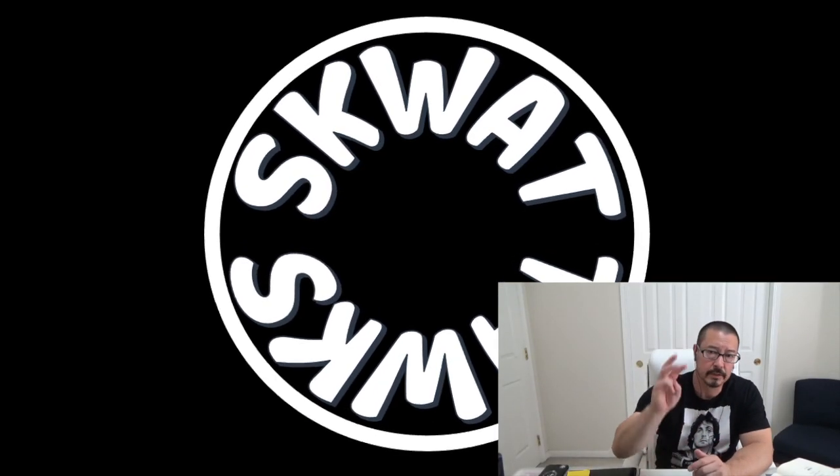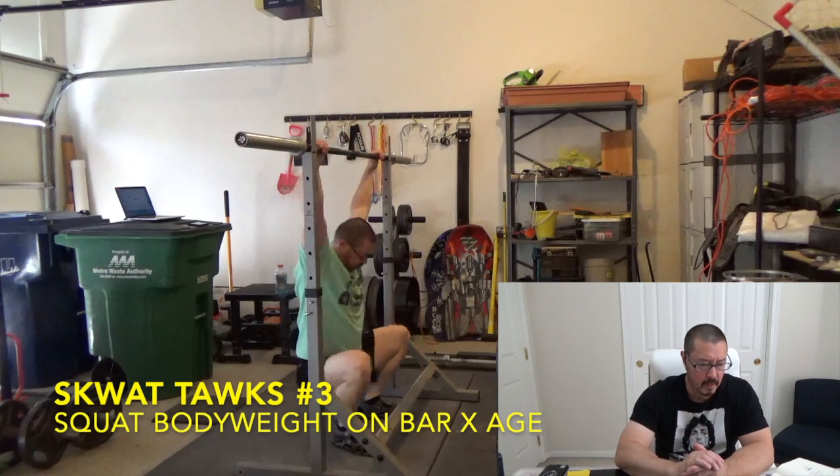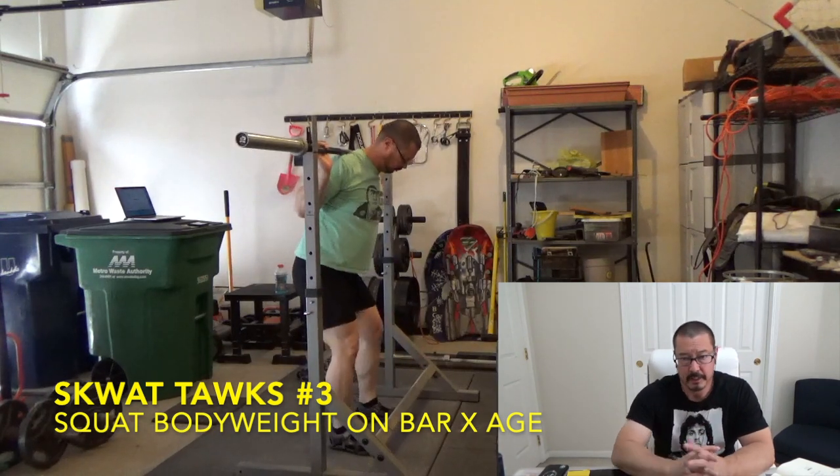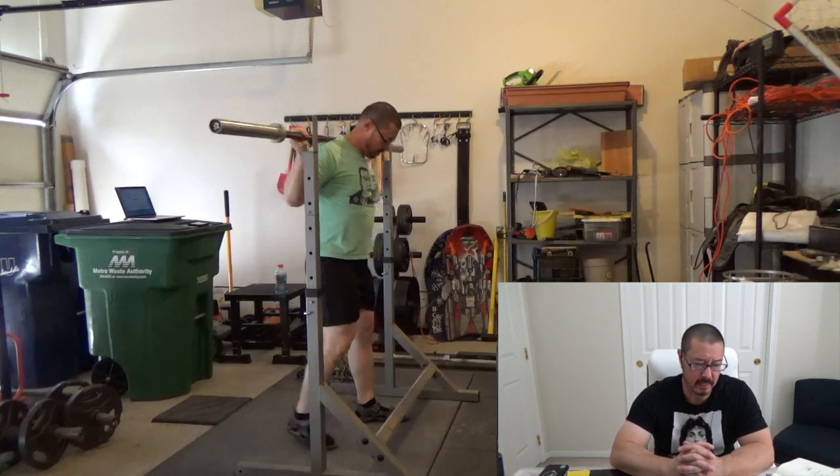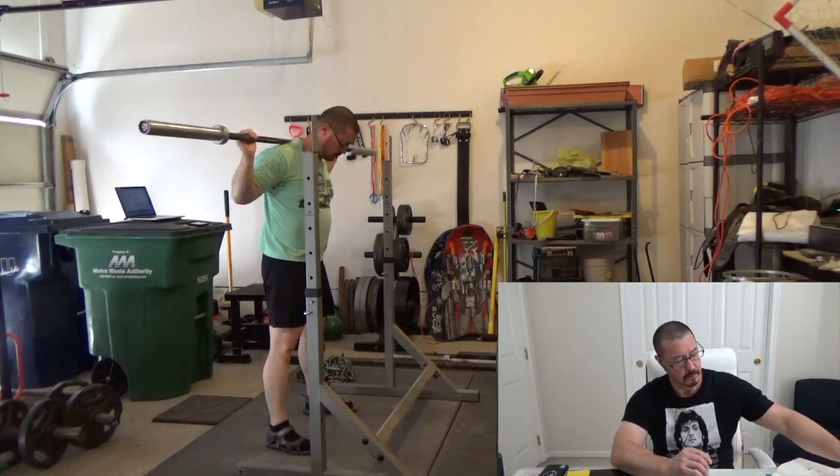Welcome to Squat Talks 3. This is my workout which I culminate with squatting body weight on the bar times my age. Last week I gave it an unsuccessful attempt, and I think a large reason for that was just not really warming up properly.